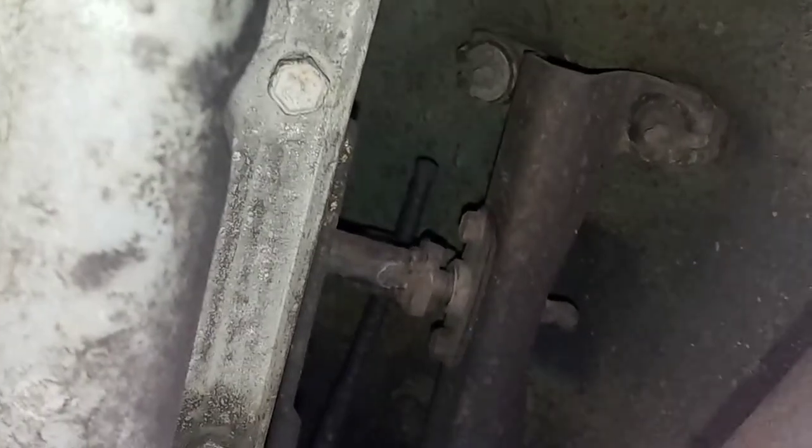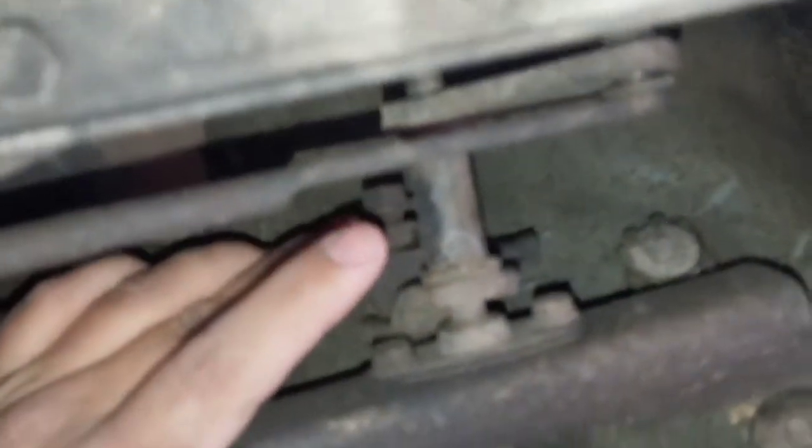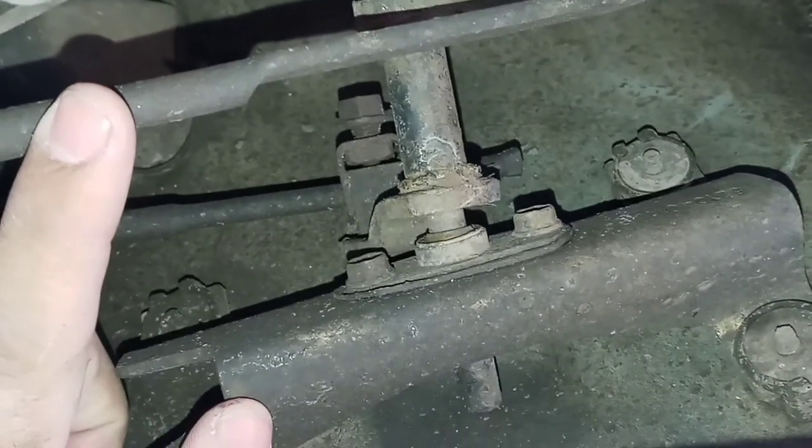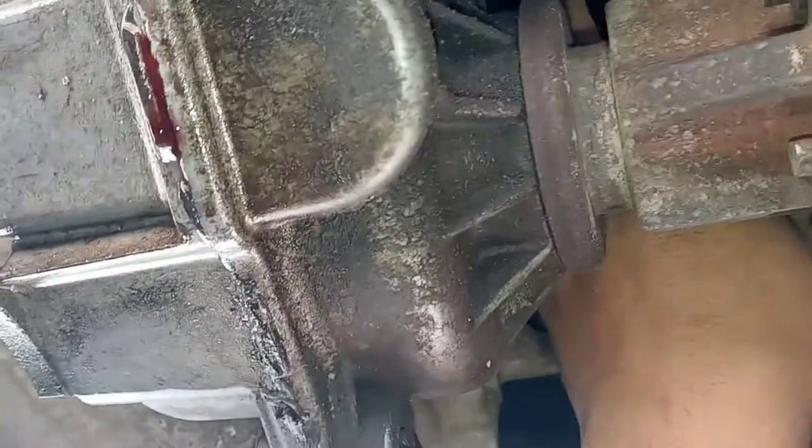Alright you guys, here's the shifter linkage for the transfer case. It's a little hard to see, but you've got two rods. You've got this rod that comes off your shifter handle — it actually has a bolt on it right there — and then you've got your linkage that comes off your handle, and it goes back down here to your T-case. So what I gather is when I shift this backwards inside the Jeep, it pushes this forward.